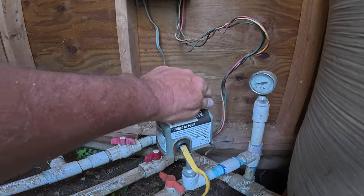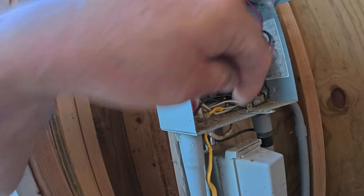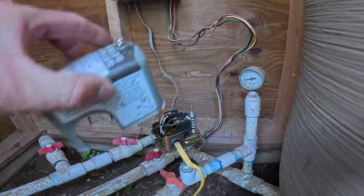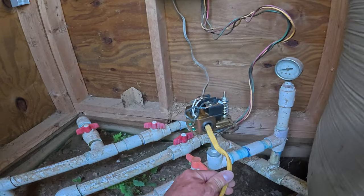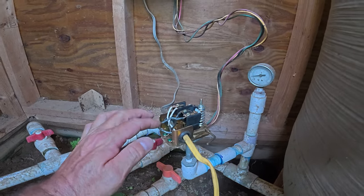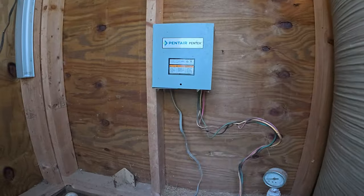Now if you loosen the top screw on here, before you do that, go into your breaker box and make sure that you flip the breaker off. And then I always take it a step further. Once I get that breaker flipped off, I'm going to pop this lid off and I'm going to take and put a meter across the connections that are coming from that breaker. I know that the two outside connections are what's coming in, so I'm going to test across that before I start touching anything.